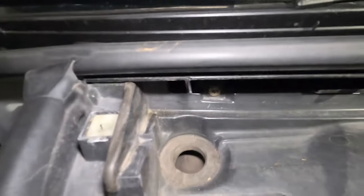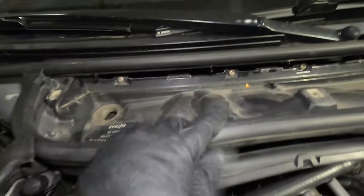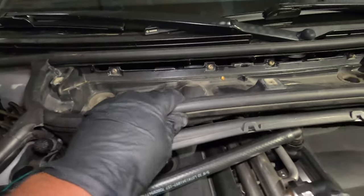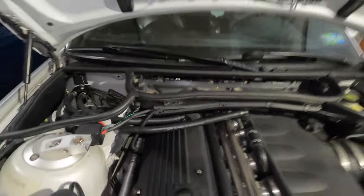Next, there's a bolt right here that you have to remove — these are T30 and there are four of them. I'm going to go ahead and remove those, then pull this whole assembly out and also unclip these cables. There's a cover hiding these cables and then I'll show you the next step.